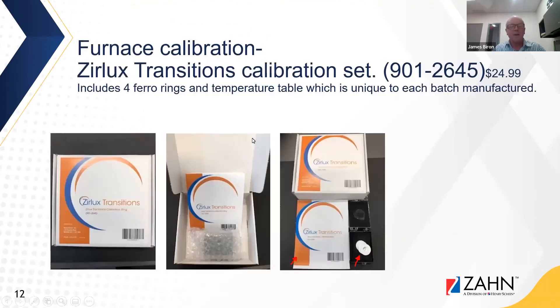For furnace calibration, Zahn offers the Xurlux Transitions calibration set — article number included — running around $25. These include four ferro rings and a temperature table unique to each batch of ferro rings manufactured. Simply place one ferro ring with your milled elements, fire it, measure it when it comes out, and make adjustments accordingly.